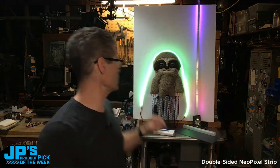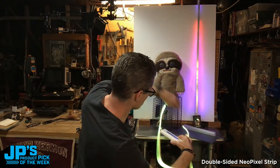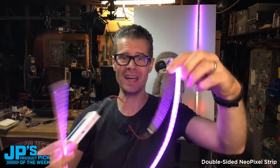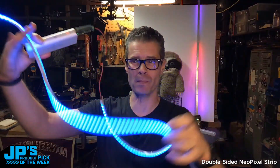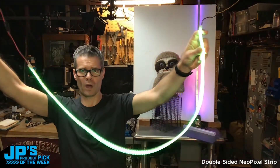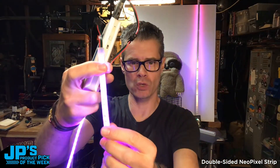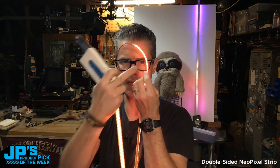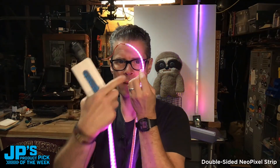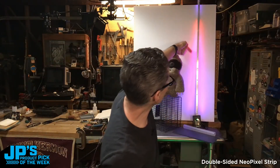That's the product pick of the week — it is the dual-sided emitter NeoPixel LED strip, 120 LEDs per meter, and it is one meter. These are not your average NeoPixel strips. As you can see, these have lighting on both sides. I'm facing an LED toward the camera here, and one is on my face — you can see light coming out this side and out that side.